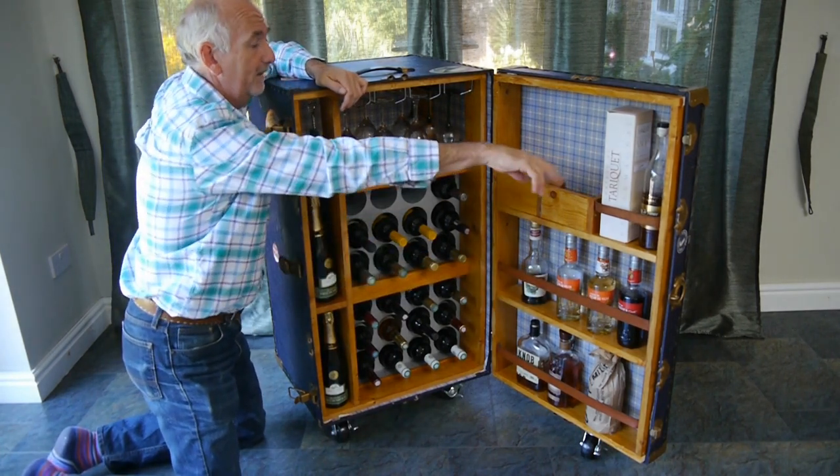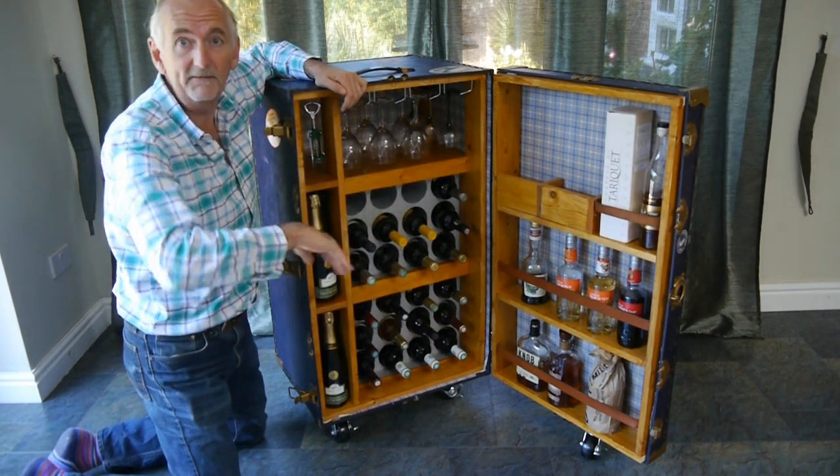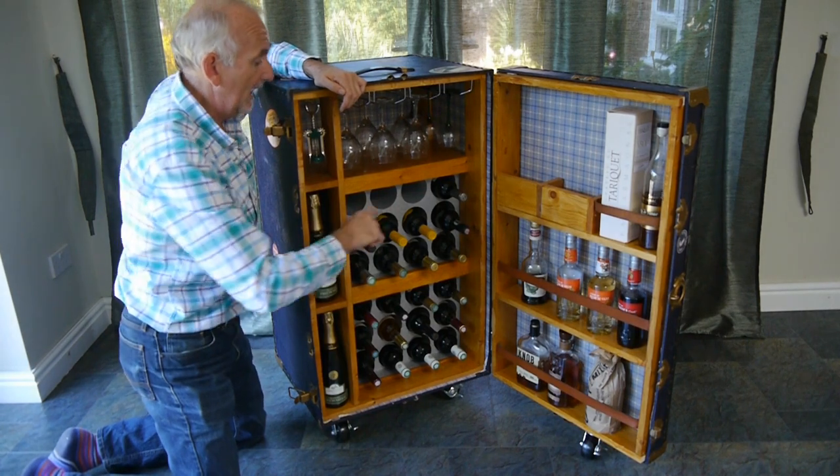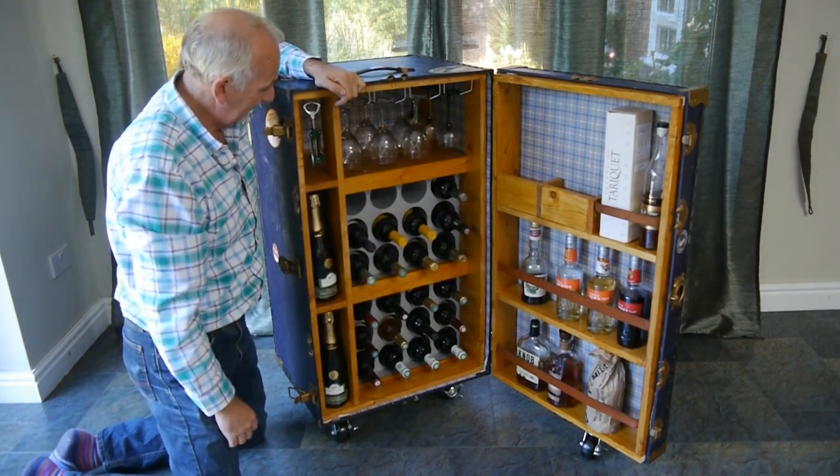On the other side, at the top I've got my favourite Armagnac and my favourite bourbon at the bottom — keeping that away from the drinks cabinet. And then here we've got the cassis for our Kir.